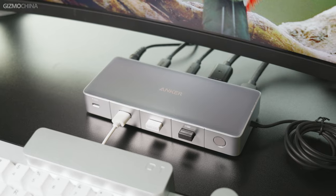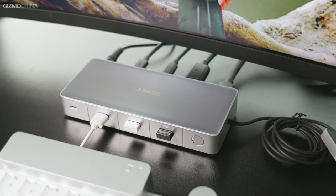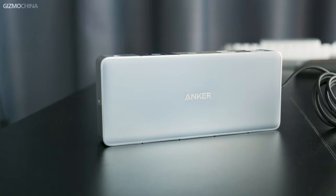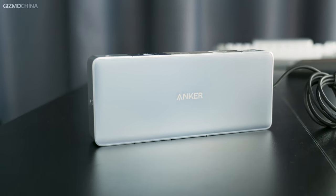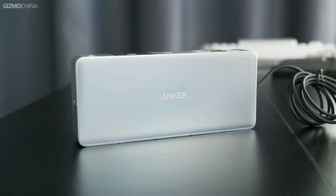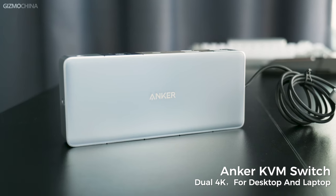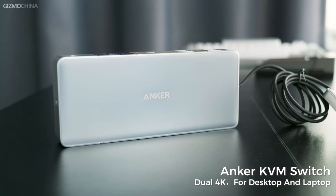Before we start seriously searching for useful docking stations for organizing your desktops, these situations used to happen almost every day. And we found out that they are just the reason making our work exhausting. A couple of weeks ago, I found another creative compact docking station that could easily fix the problems I mentioned, which is the Anker KVM Switch Duo 4K for desktop and laptop. Let's check out how it works like magic.